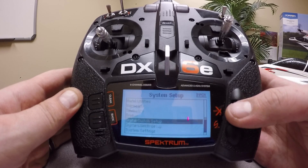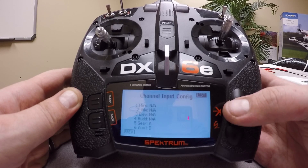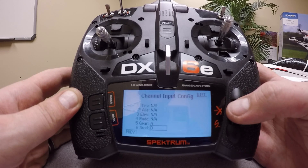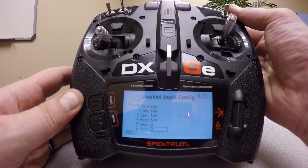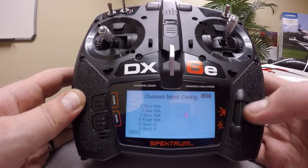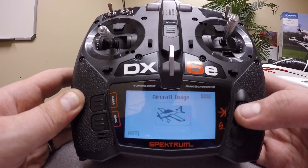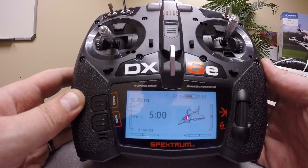We only need to do one other thing here. Go into channel assign, then assign a couple of switches in the channel input config menu. Jump past the servo assignments, go to the next page, and find channel assign. Channel five gear should already be set for A, and auxiliary one we will set for H. You can scroll to it or physically actuate the switch while the box is flashing and it'll automatically change it. Once you save that, you can change the model name — you'd want to call it Convergence — and if you want to change the picture, you can jump into aircraft type on the next page. Once that's done, your new model memory is ready and you'll be able to bind to your aircraft.